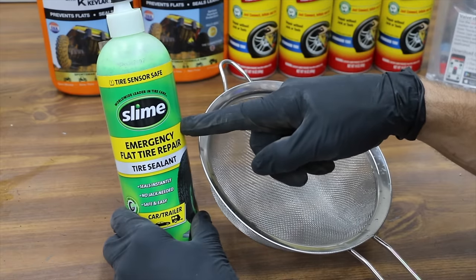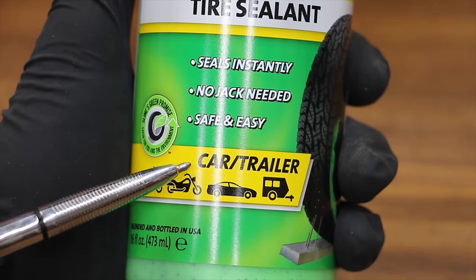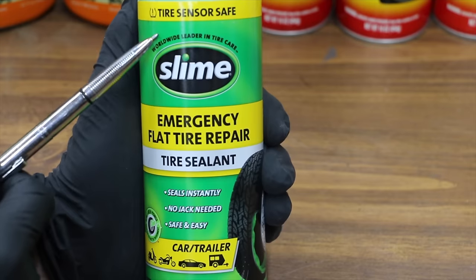Have you ever wondered what type of solids are inside of these products? We're going to find out. Not all the products we're testing are designed for on-road purposes, but this product is. This is designed for both car and trailer.